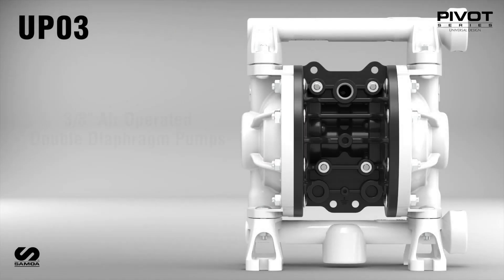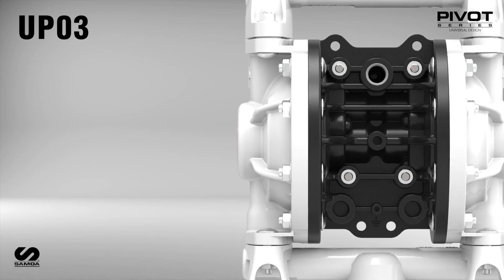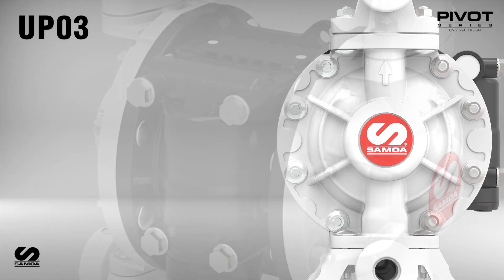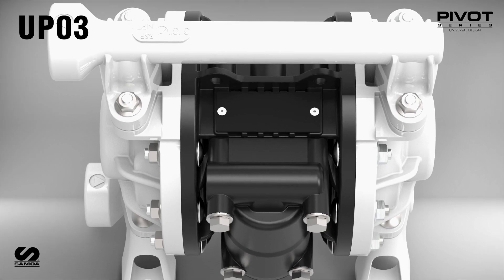Introducing Samoa's Air-Operated Double Diaphragm Pumps with 3 1/8-inch ports. Samoa Pivot Series Diaphragm Pumps are built for reliability, energy efficiency, and simplicity of maintenance.